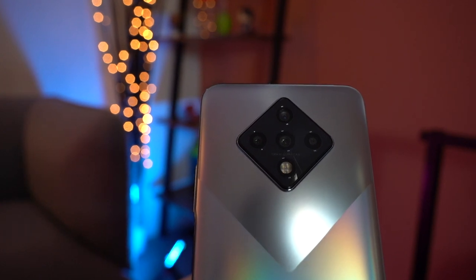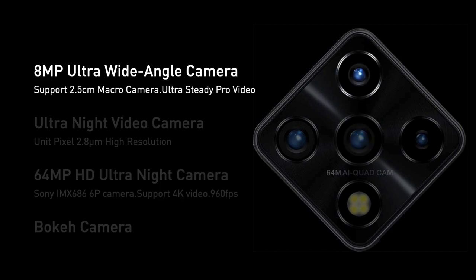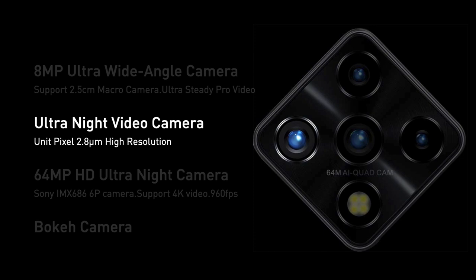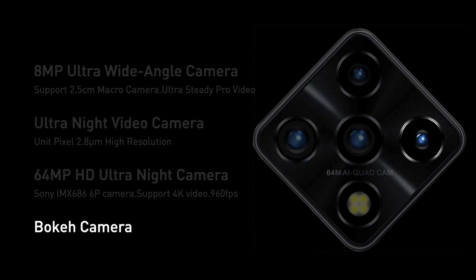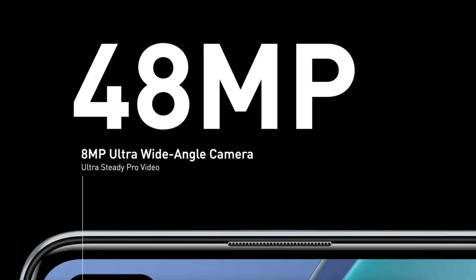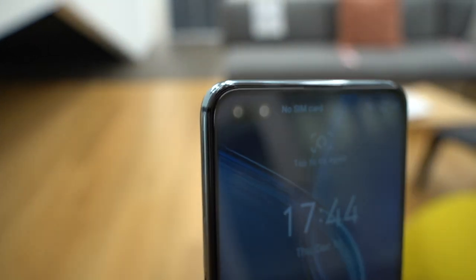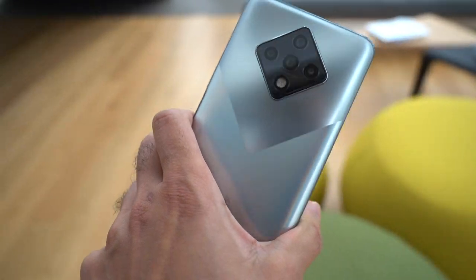There are four cameras at the back. The primary main wide camera is the 64MP f/1.9 with an IMX686 sensor — this is the ultra night camera. You also have an 8MP ultra-wide camera at f/2.3 used for macro photography as well. Then there's a dual 2MP f/2.4 camera for depth of field in portrait and bokeh modes and for ultra night video capture. All cameras are HDR ready and can record 4K at 30fps. The front has a dual camera setup: a primary 48MP f/2.2 wide camera capable of 4K at 30fps, and an 8MP ultra-wide at f/2.2 capped at 1080p 30fps. Stabilization is handled by EIS 3.0 for ultra-steady video.